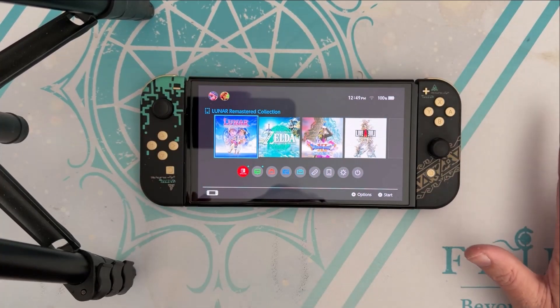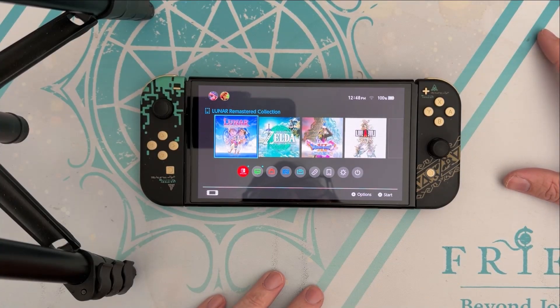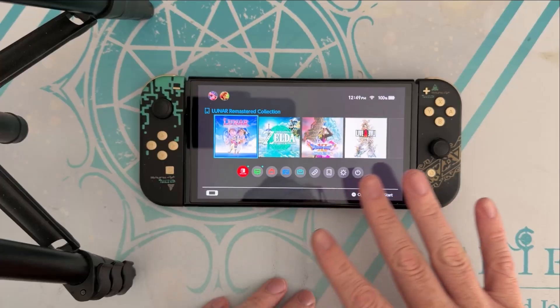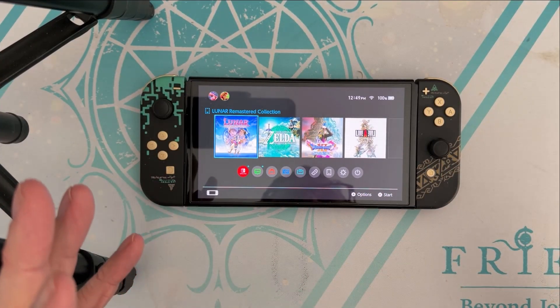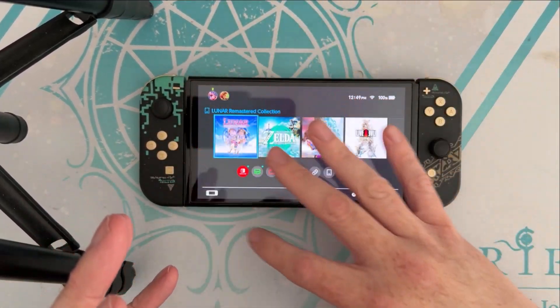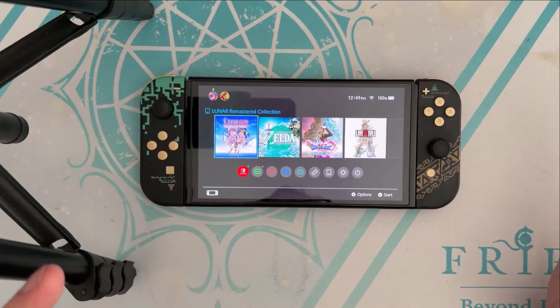I own a bunch of games, so I can literally go to the Switch Shop, download my games, have them all on my route, and then when I make the emulated NAND that's going to clone all this — everything will already be installed and linked to my account.